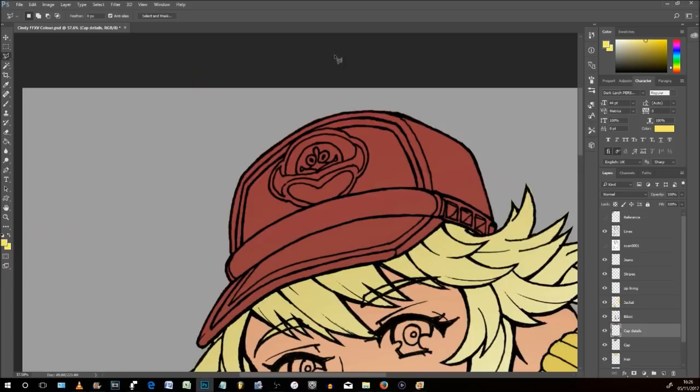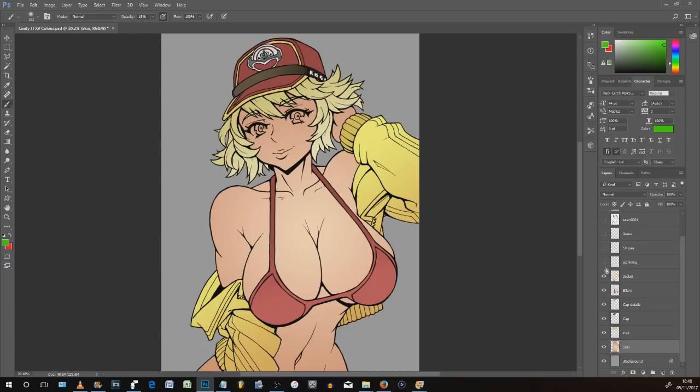After putting in that homework and getting all the different layers in place, we've got our skin layer mapped out for all parts of the character that need color, then hair sitting on top, then the cap, the cap details, the bikini, the jacket, the zips, the go-faster stripes on the coat, and jeans peeking in at the bottom. Because we've got all these different layers, we can work on different areas without the paint bleeding into areas it shouldn't, and it makes things far more malleable and reworkable in the future. That takes us on to step number three.